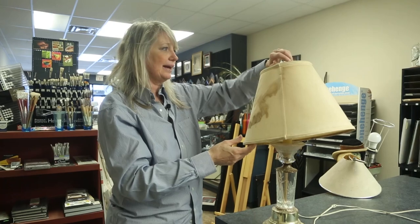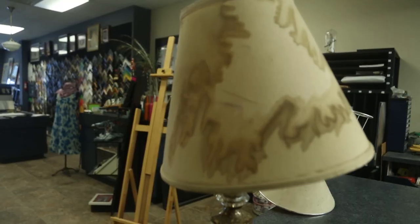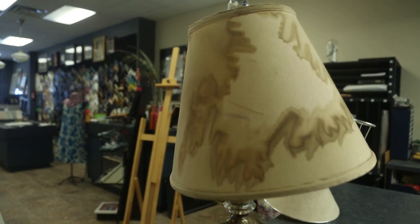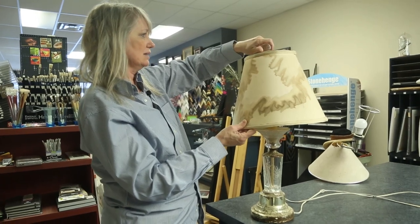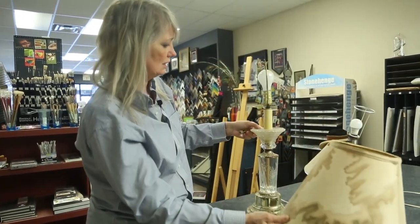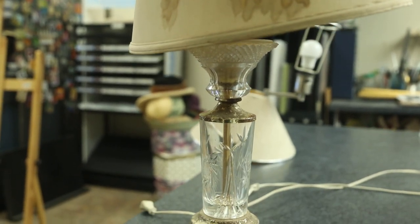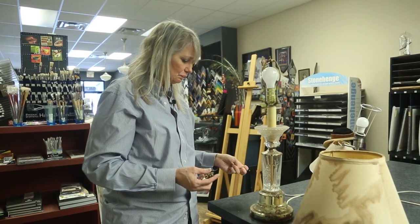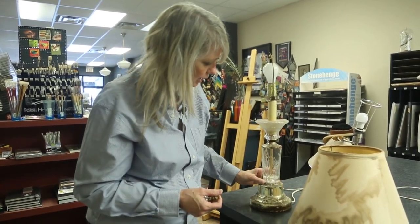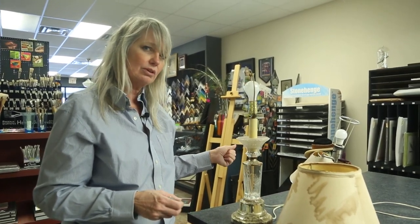This is another lamp that we're going to be working on. The lampshade is pretty much toast, so we're going to see what we can do to the surface of it. The base needs some looking at too — there's some rust and things around there. We'll see if we can give it a paint job, fix it up, and see what you can do with your own lamps.